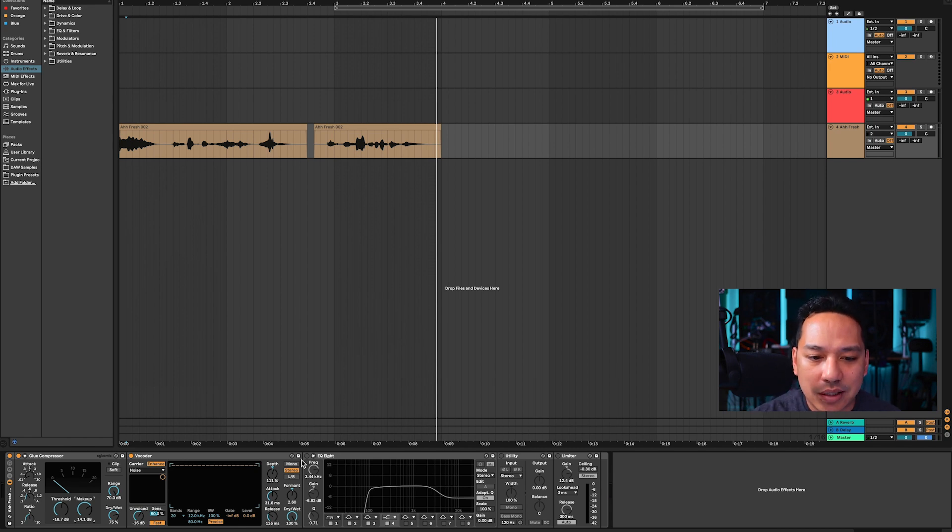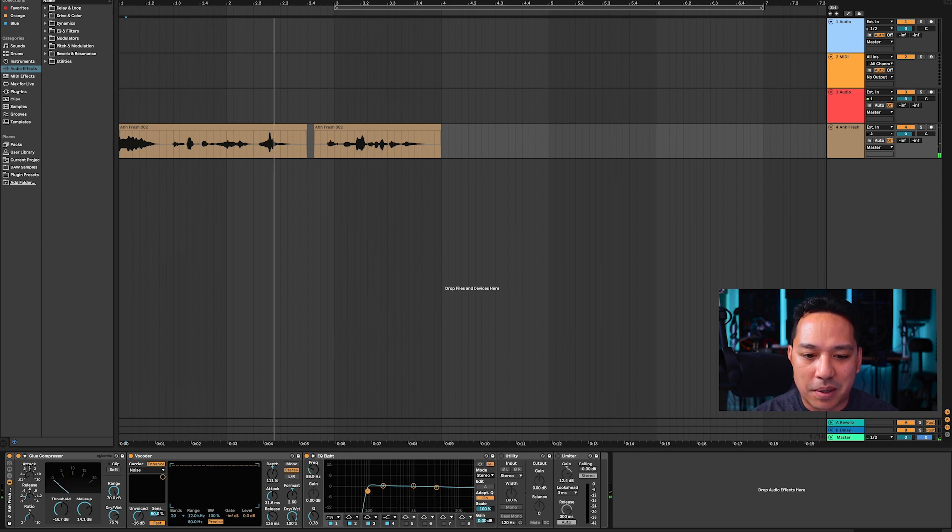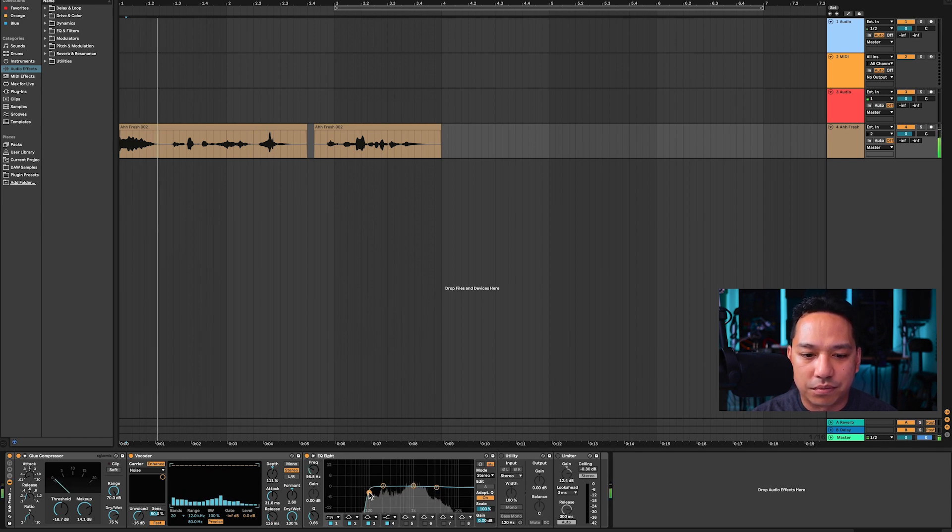The next thing I added was an EQ8. I took a really steep roll-off at about 100 Hz. What that does is it cleans up all the low-end noise that we don't really need. Without the roll-off, you hear more rumble, and with it rolled off the low-end clutter is gone, so all that unwanted noise from vibrations or random noises from my voice gets cleaned up.